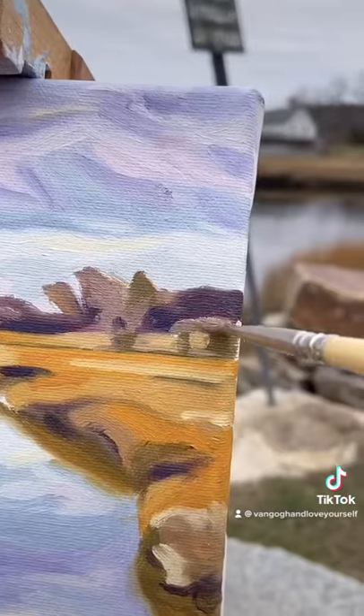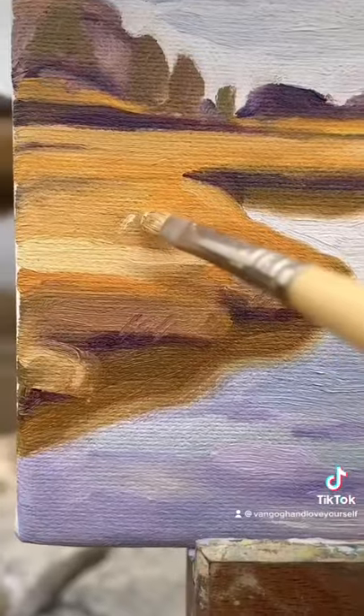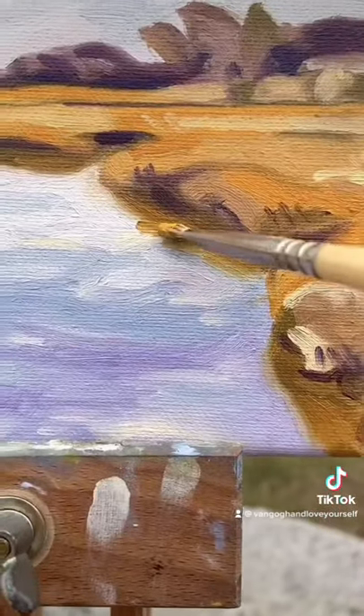Oh look, a little friend! With all the paint down, we want to spice up the painting with some little marks to create movement and life in the landscape. This always makes all the difference for me.